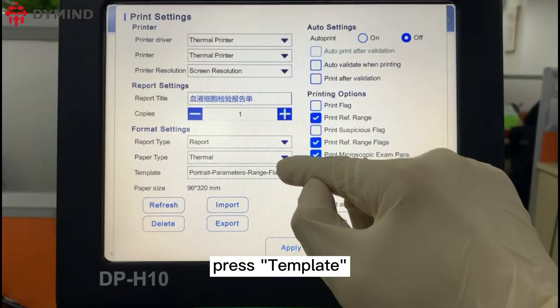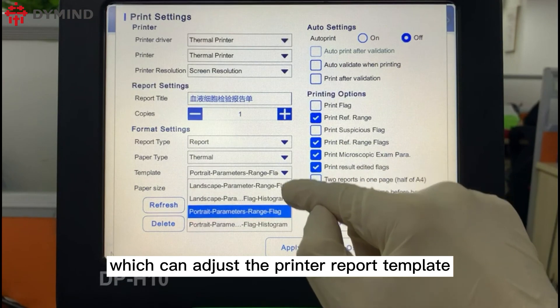Click Print Setting, then press Template, which allows you to adjust the printer report template.